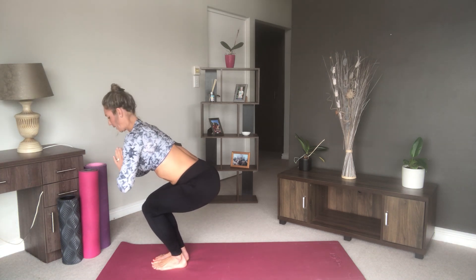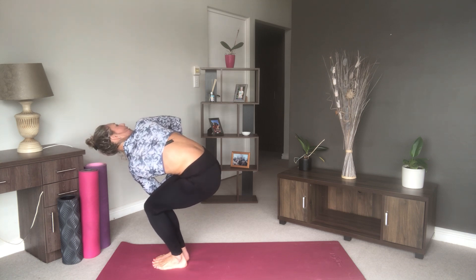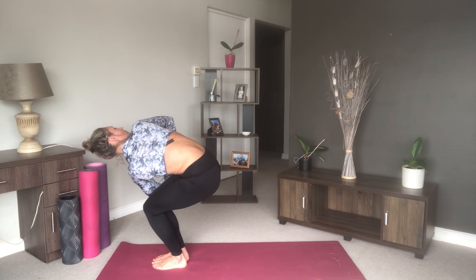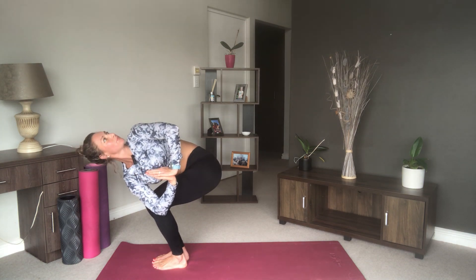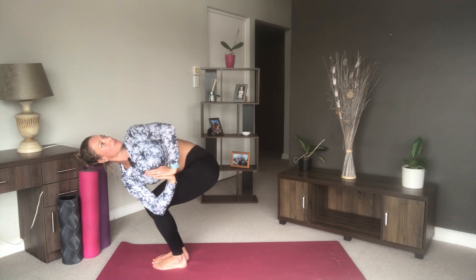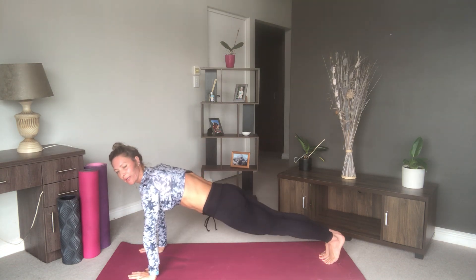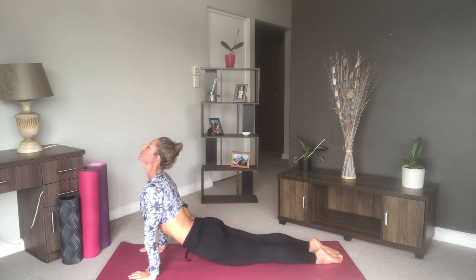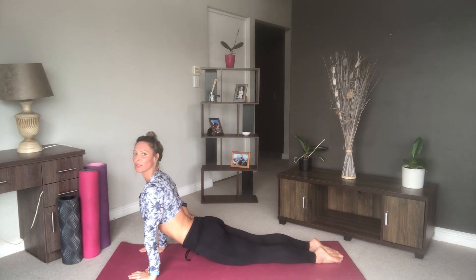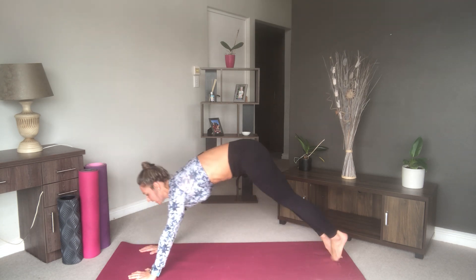Bring your hands into prayer position and add a nice twist, bringing your left elbow to the outside of the right knee and looking up towards the ceiling. Come back to center, change sides. Then place our hands on the floor and step back into our plank position, through our chaturanga, coming into upward facing dog — keep your toes together, push through your hands, keep your shoulders down — then push back into downward facing dog.